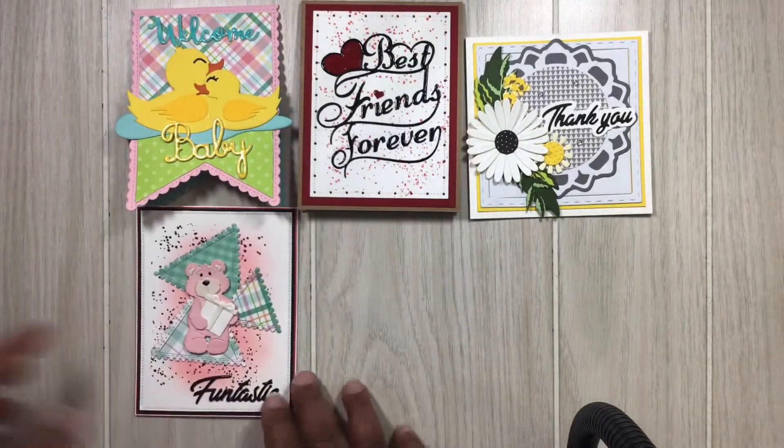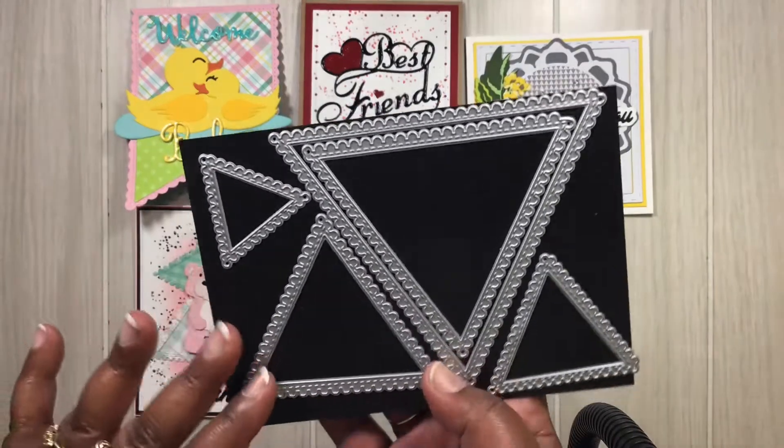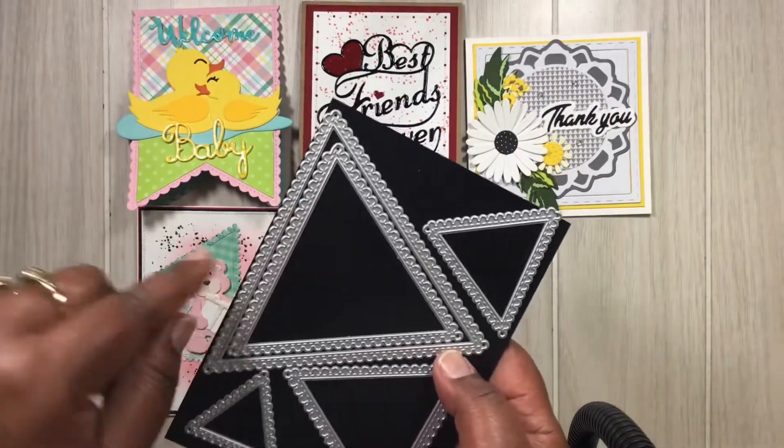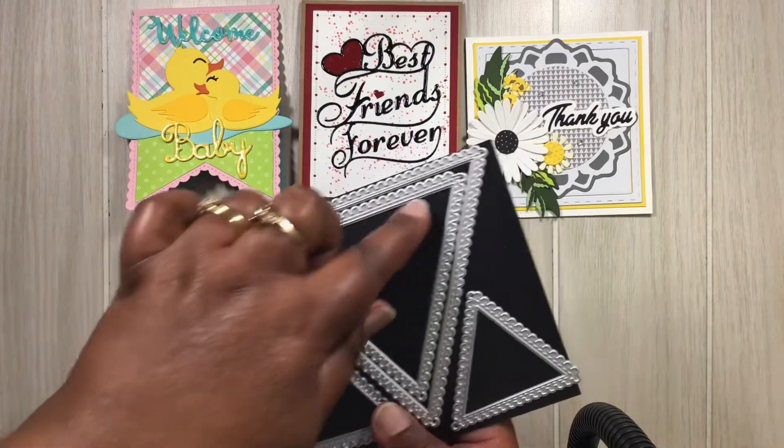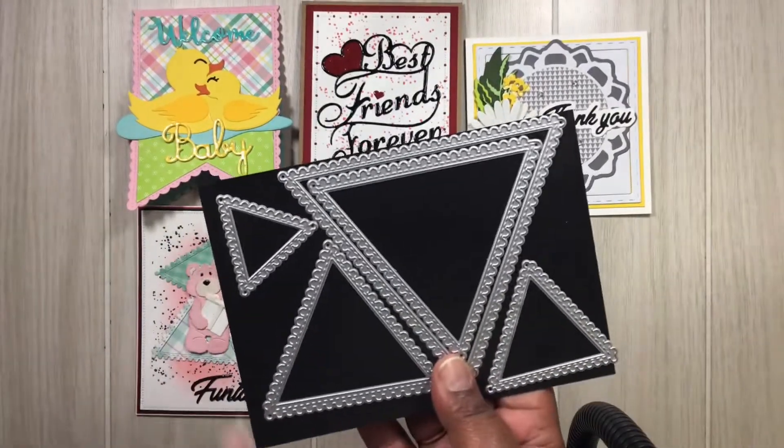Let me show you those dies. These dies are so pretty to me — just really, really cute. And they have them even bigger, so you can do something with that. You can probably make it into a banner, I'm sure. But I just made it into a card — I am a card maker, that's what I do.